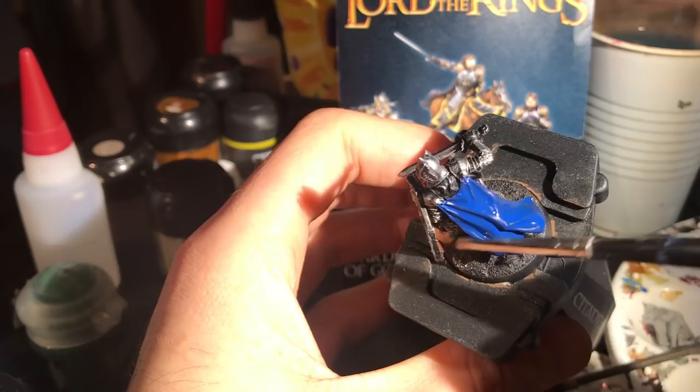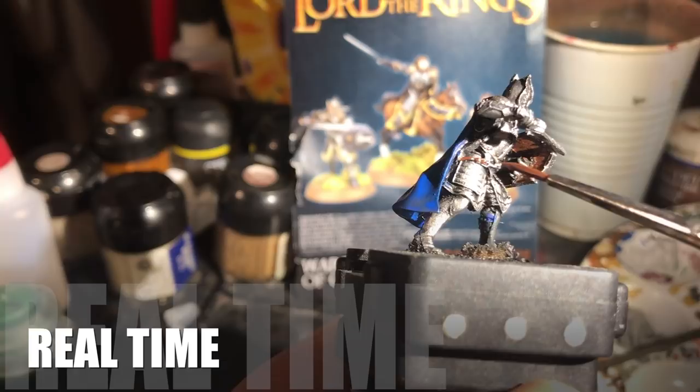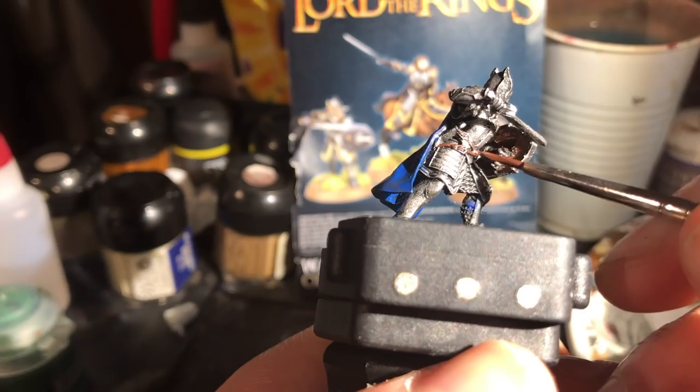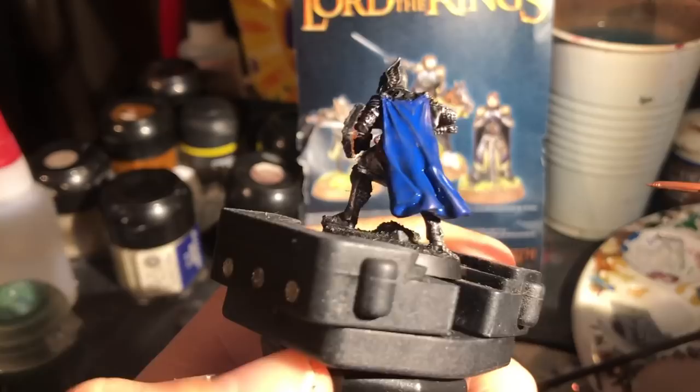Now onto the detailing. Using Scorched Brown, I paint the back of the shield and the belt straps. Although I will end up going back to the metal again, I find being extra careful here is basically essential. So here in real time I really take my time on the straps — usually my videos are at eight or ten times speed. Don't forget any bits on the shield poking out from behind his back, and don't forget the bootstraps either.